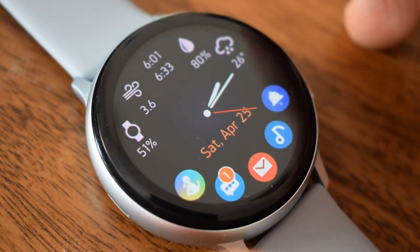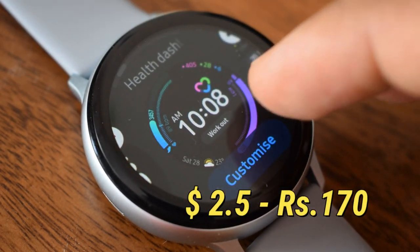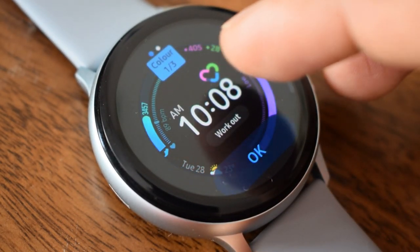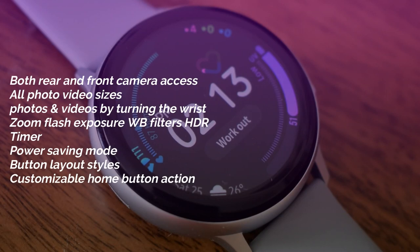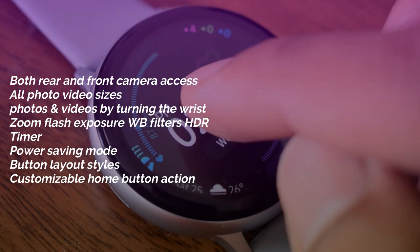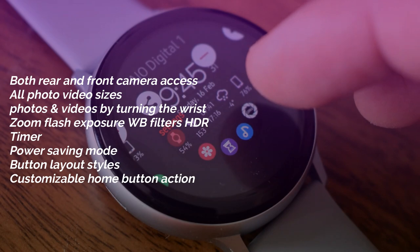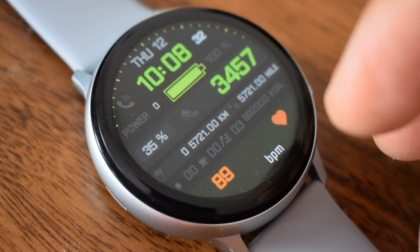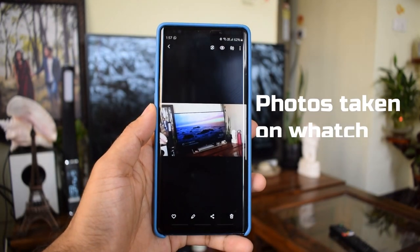If you find this application interesting and useful you can go for the premium version which costs somewhere around 2.2 to 2.5 dollars and offers many more functionalities. You can access both rear and front camera, all photo and video sizes, and you can take photos and videos by turning your wrist. You also get options like zoom, flash, exposure, white balance filters, HDR, a timer, power saving mode, and customizable button layout styles and home button action.